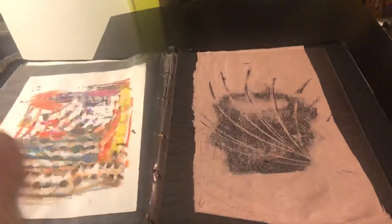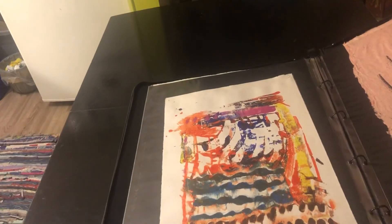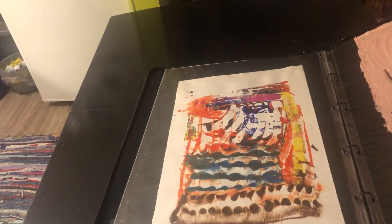This one's called 'Motion.' That one's 'Beach at Sunset.' These are all monoprints/monotypes — so I'm going to have to look that up again and see what the difference is. I've forgotten now, it's been so long since I did one.